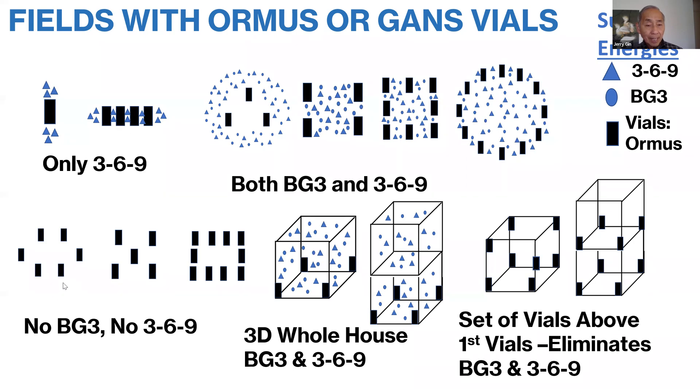If you have something that is not balanced, such as three by two, you'll detect no BG3 and no 369. Same if you put a vial in the center — that sort of disrupts the field. And if you get an odd number of vials on one side versus the other, such as four by three, you're not going to get BG3 or 369. If you put the GANS in the four corners of a room or four corners of a house, you'll find that the BG3 and 369 energy is distributed throughout the whole room or house, going from the bottom floor to the second floor. However, if you put another set of vials on top of that first set of vials, that in fact destroys the energy.